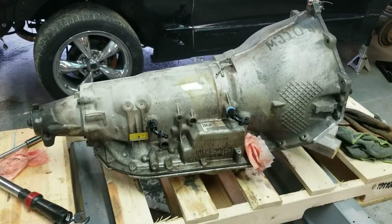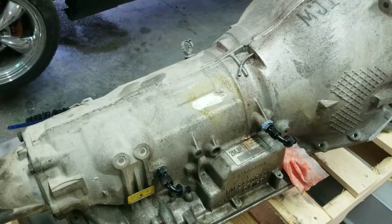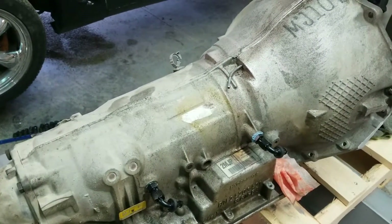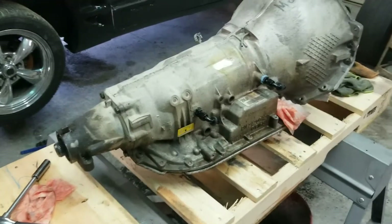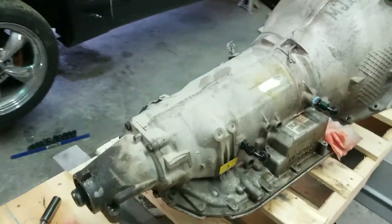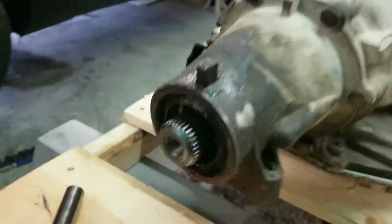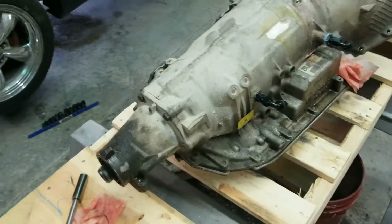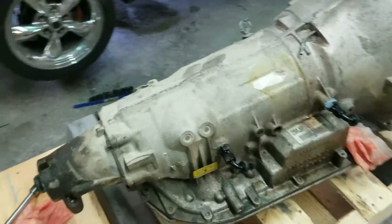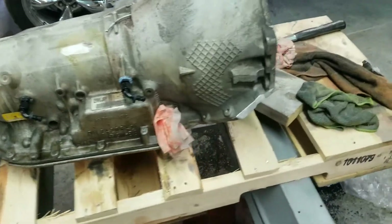Currently doing a 4080E swap. This is a two-wheel drive 4080E out of an '02 two-wheel drive truck. Heads up — I heard that when you get a two-wheel drive 4080E and you got the bolt hole here in the end, that you have to have a yoke with a counterbore on it. Well, that doesn't seem to be the case. That's actually threaded all the way in, so I can get a slip yoke for that.